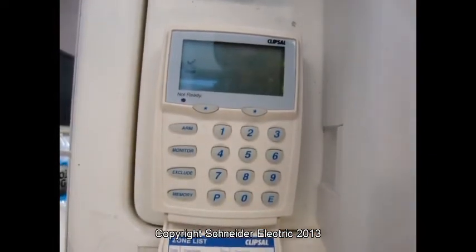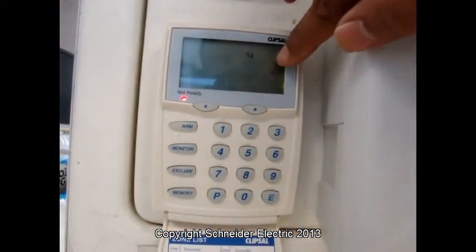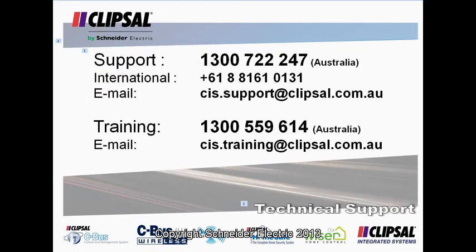We can move our hand in front of the sensor. We should see zone 14 coming up. Zone 14 and the radio. That's close to the sensor.